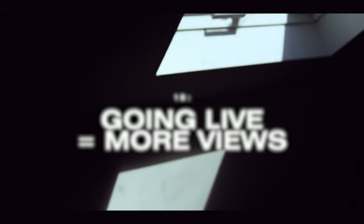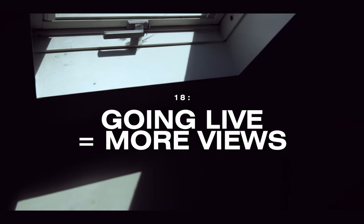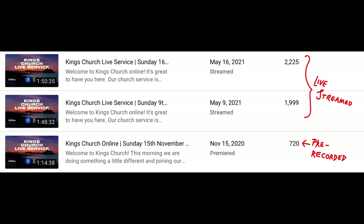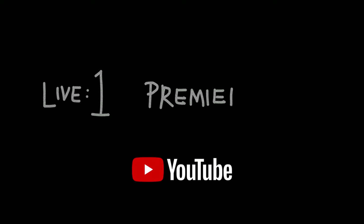Something useful: going live on a Sunday morning actually gets you significantly more views than if you upload something pre-recorded — maybe two to three times as much. YouTube just seems to favour live content. Views isn't the best measure of success — we're all after something much deeper ultimately. But none of us want to create video content that no one watches, so live content is definitely one-nil up from the pre-recorded stuff.